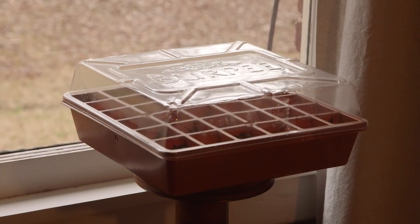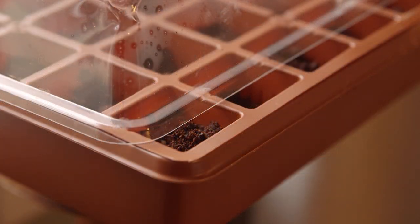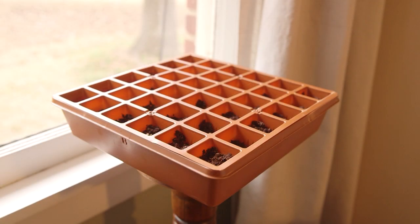Place in a bright sunny window or under fluorescent lights. Once the seeds start to germinate, prop up the dome cover to improve air circulation, and remove the cover when all the seeds have germinated.